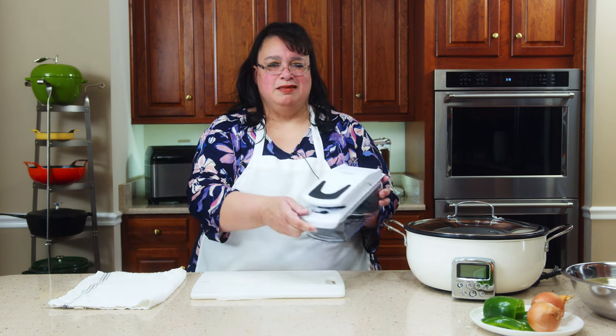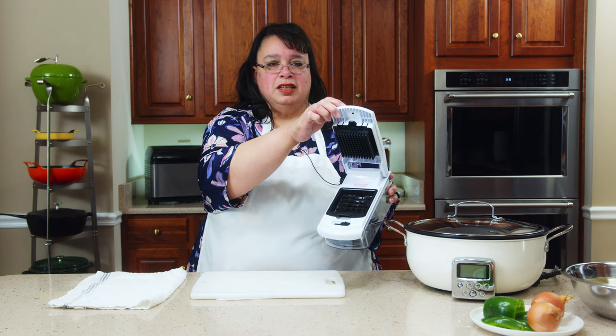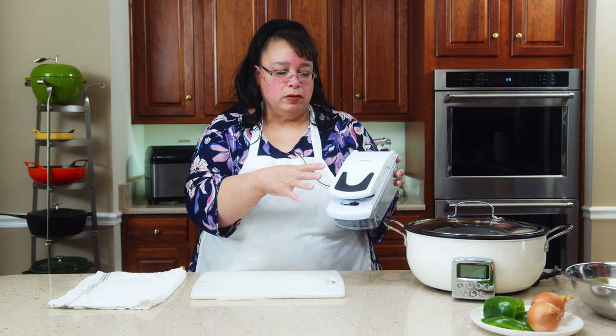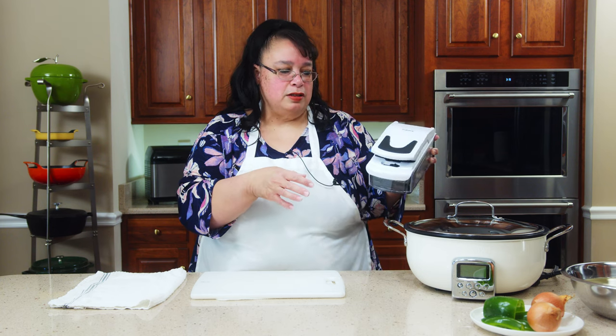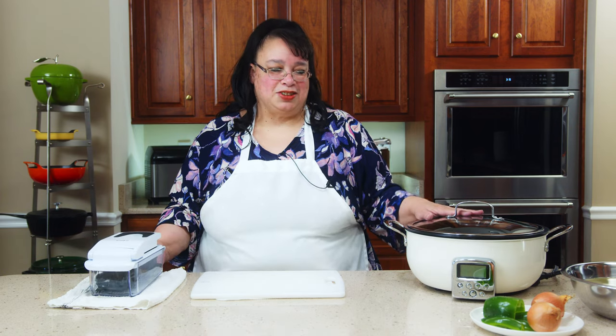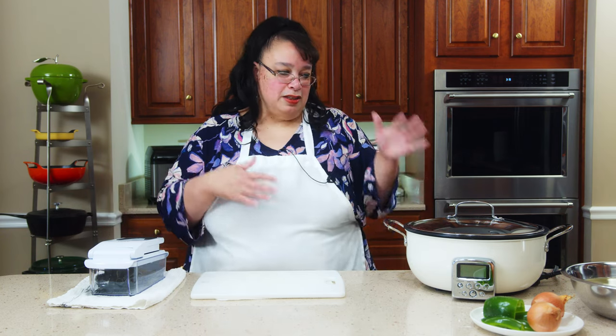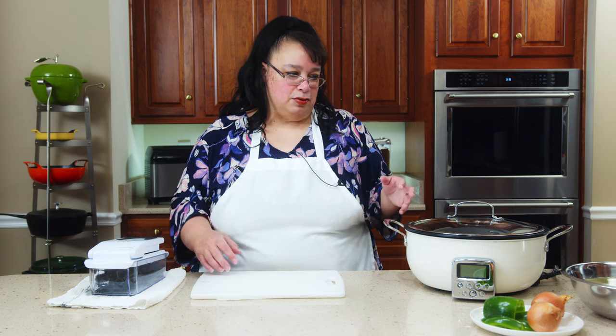What's up cooks? It's Wednesday. I was shopping on Amazon and I saw this neat little Full Star vegetable chopper. It's like a dicer, it has a spiralizer, it has all kinds of fun stuff. So I got this baby. We're going to try it out today with the new Green Pan electric skillet. Thanksgiving's coming up and we need a lot of extra cooking surfaces, and this might be a great thing for us to use.